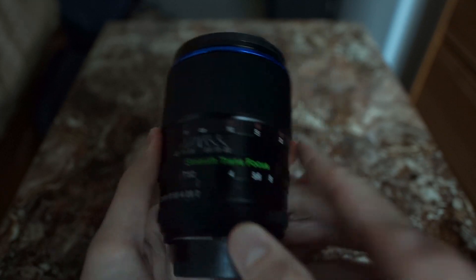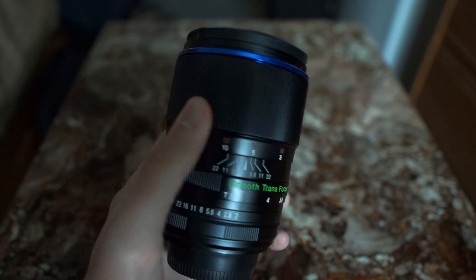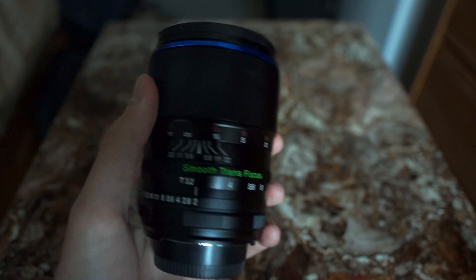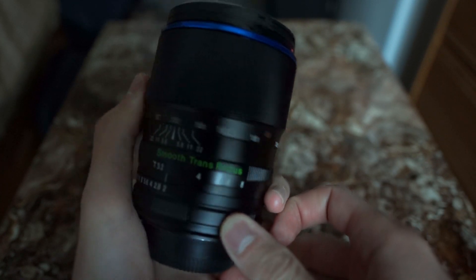Now the 270 degrees of travel is really good for precise focus acquisition, but it's very bad for quick focusing — especially if you're dealing with stuff from a far distance to close. It takes a very long time to get from infinity to close and back to infinity.